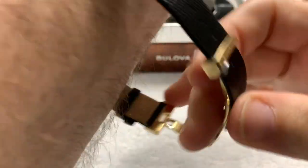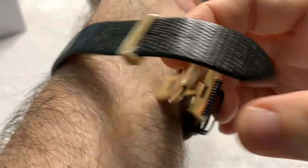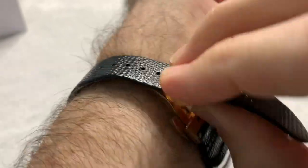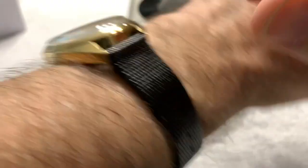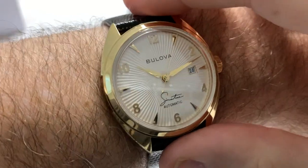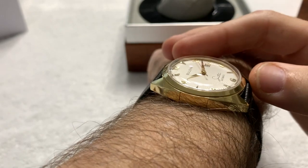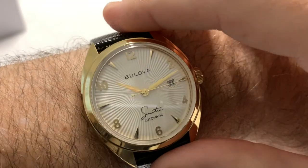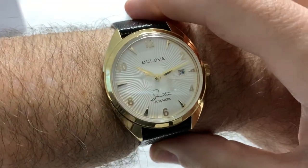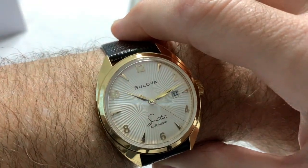I'm going to close the clasp so that we get a decent look at the wrist shot, but I'm not going to size it. It almost fits me — maybe one notch tighter — but on my seven and a quarter inch wrist, this watch just wears beautifully. It's a pure three-hander dress watch; it's supposed to slide easily under a cuff, and I am absolutely sure it will do that. Beautifully done watch. Very nice.